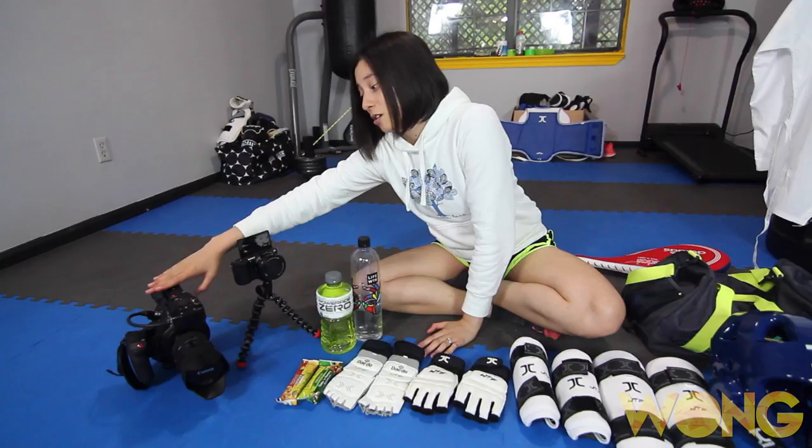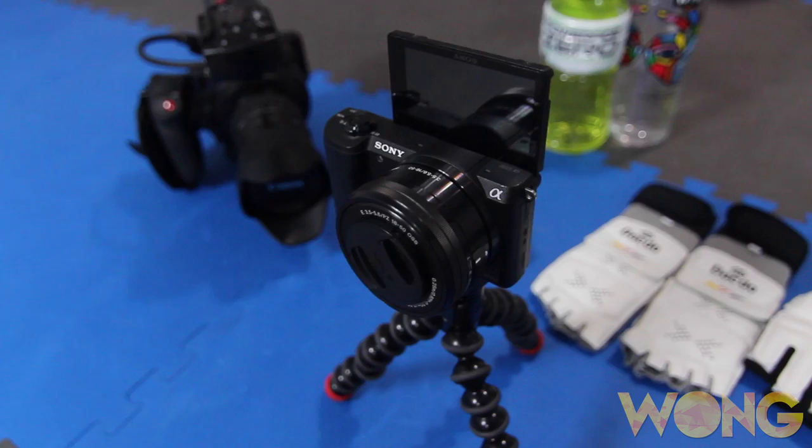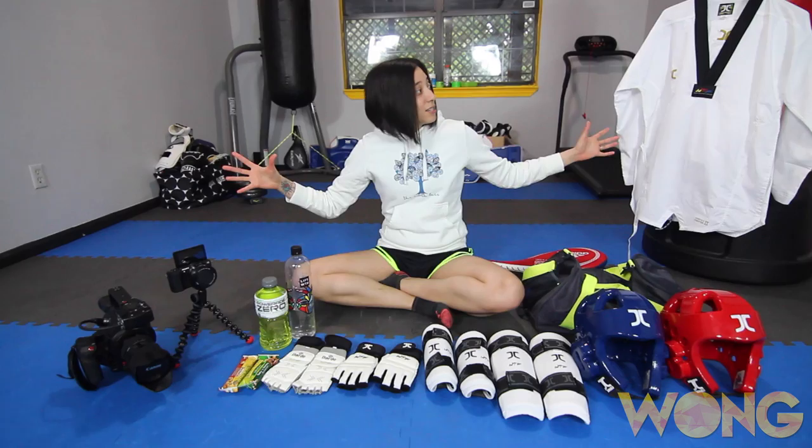The most exciting thing we have over here is the camera gear we're using for tomorrow. This Canon C100 Mark II is going to be getting the main shots for the tournament. And then for a second angle, we're going to be using this little Sony — I believe it's the A50-100. So we're going to be getting two different camera angles, and I'm going to be filming all of my matches. Super excited.